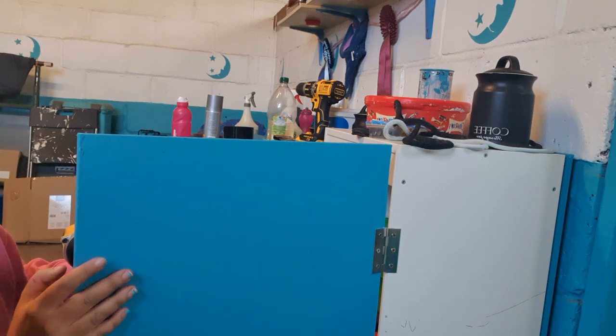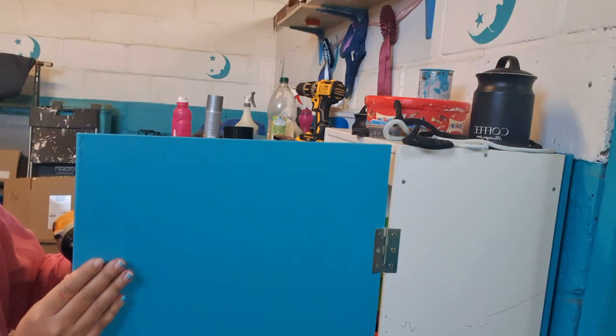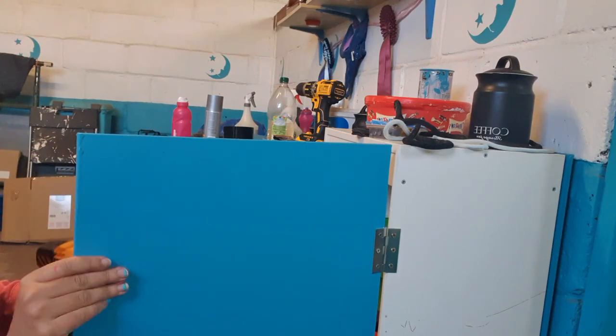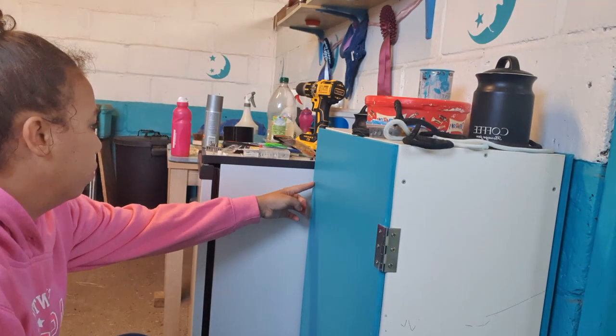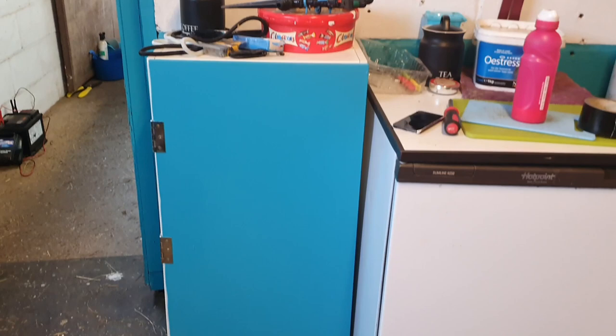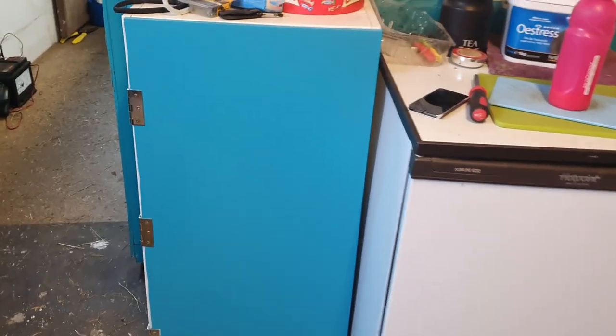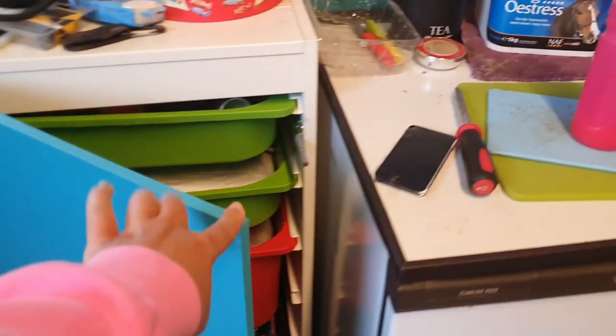The screw was a bit long for this door so I ended up cutting part of it off just so it sat a little more flush. This is the finished unit — you just push the door in and it springs open. That gap is uneven — I didn't realize at the time — and then to shut it you just push it back in and it clicks in.